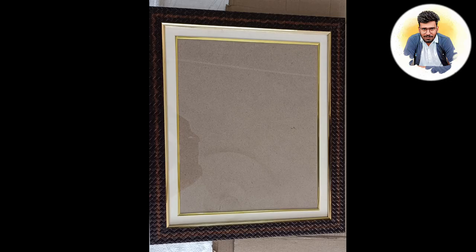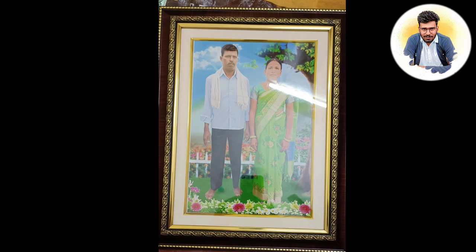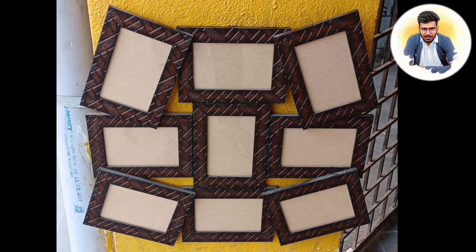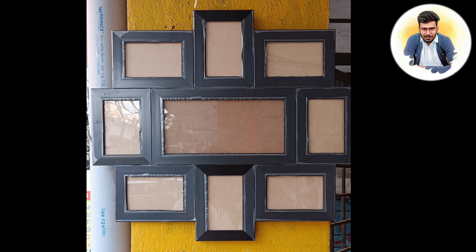Once you have a photo printer, you are interested in a photo printer.